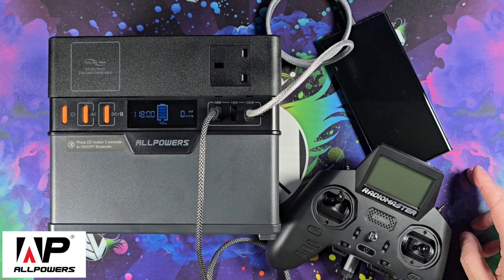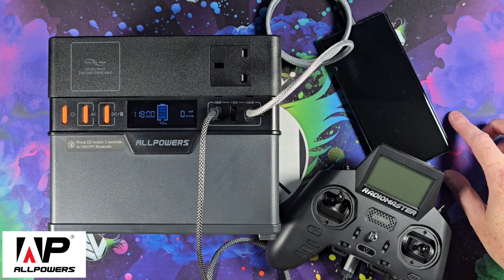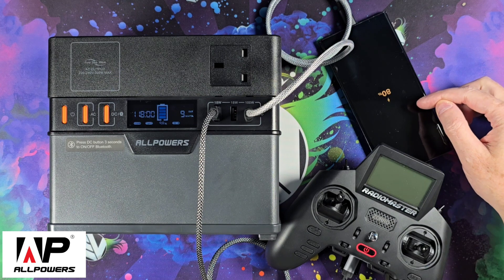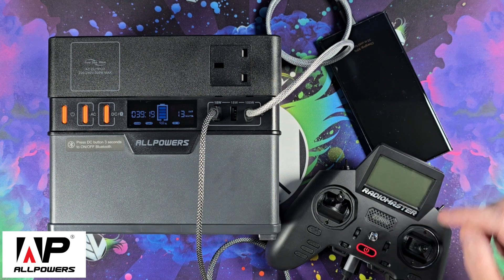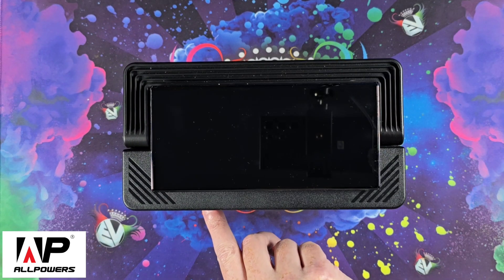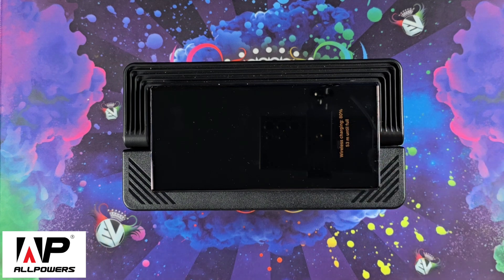Just another example: the phone is plugged into the USB-C, and the Radio Master Zorro is plugged into the USB-A. Turning it on — this is fast charging — and the Zorro is also charging. The wireless charger is also turned on with the DC button and, as you can see, it's charging no problem at all.